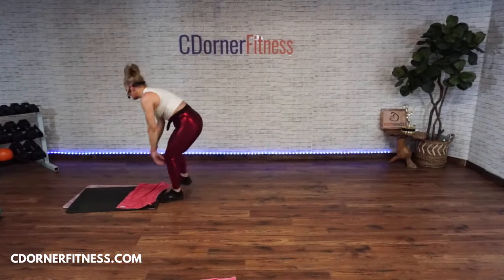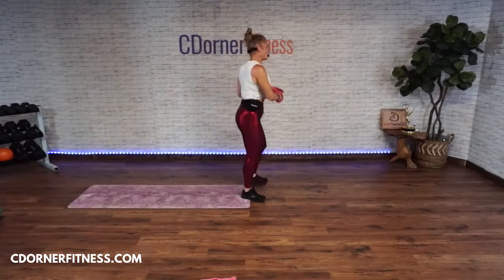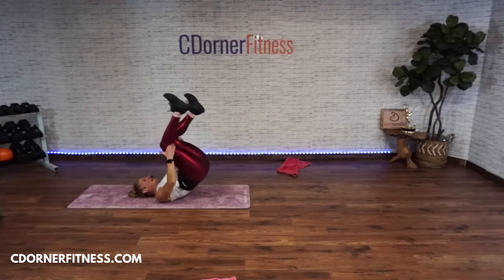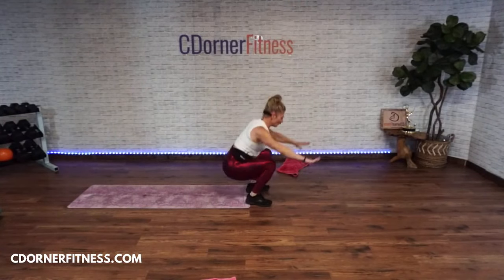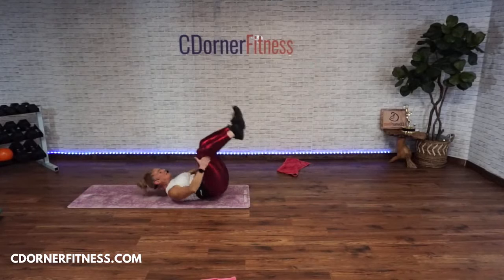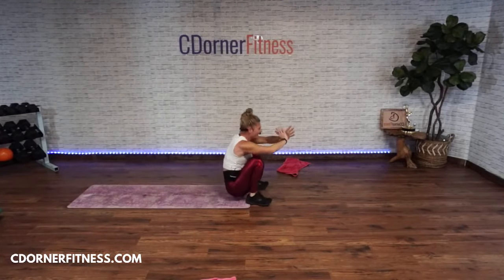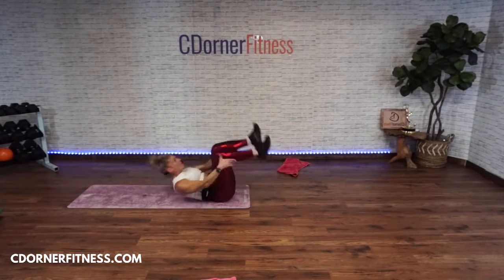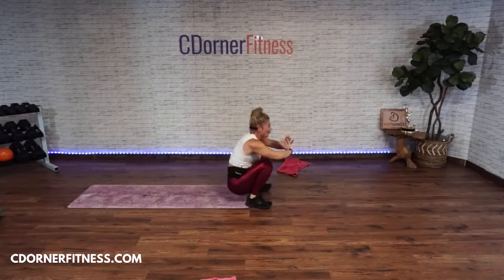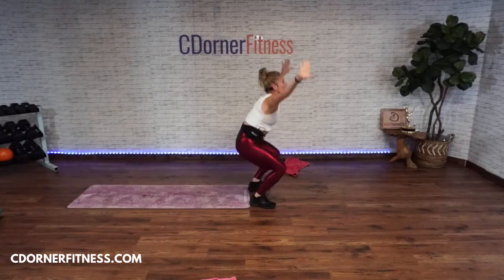Roll it up, Vanessa! Ready — three, two, go! One, two, three, four — come on Jenna! Five, six, seven. Stop!